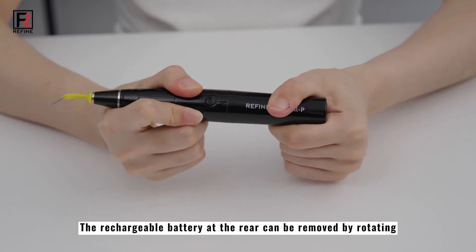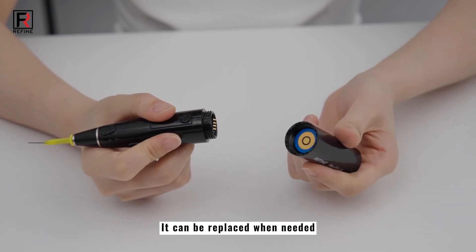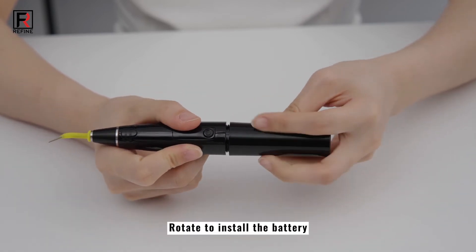The rechargeable battery at the rear can be removed by rotating, and it can be replaced when needed. Rotate to install the battery.